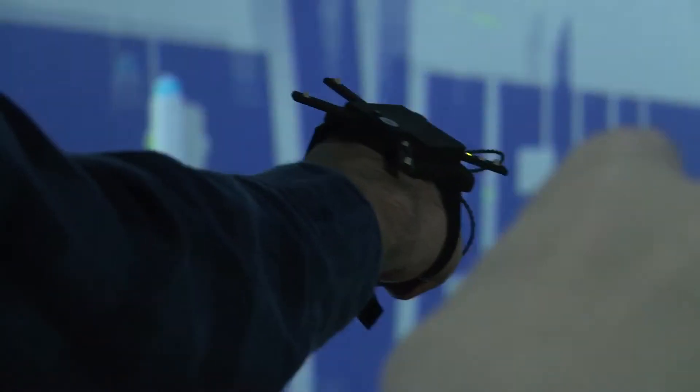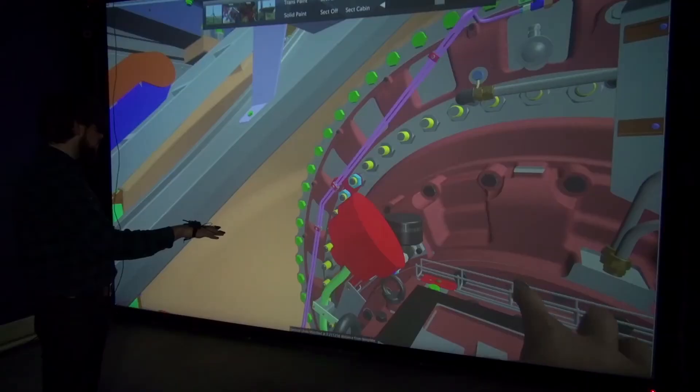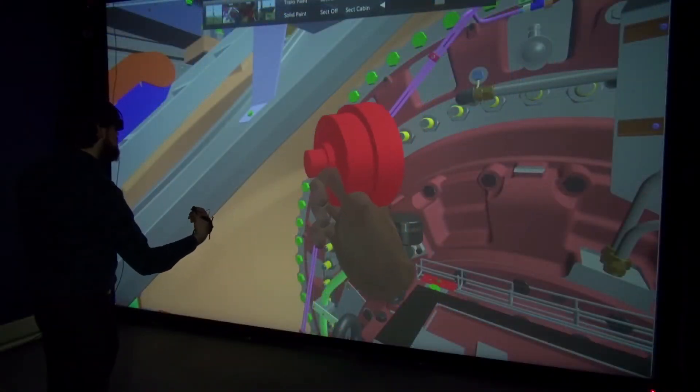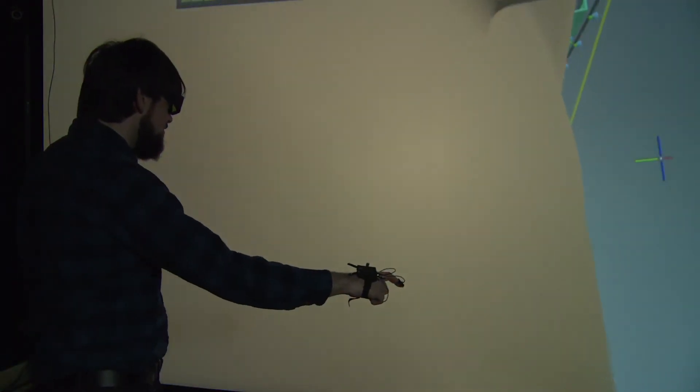ART's finger tracking device allows you to track the orientation of the hand and the position of the fingers. It is wireless, works for one as well as for both hands, and is available as a three or five finger version. Collaboration work is also possible since a total of four hands can be tracked simultaneously.